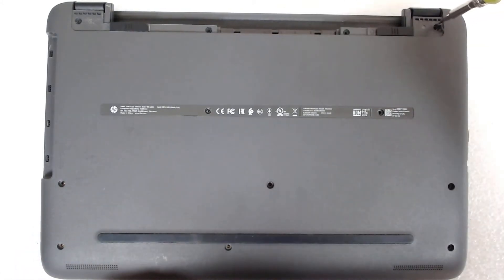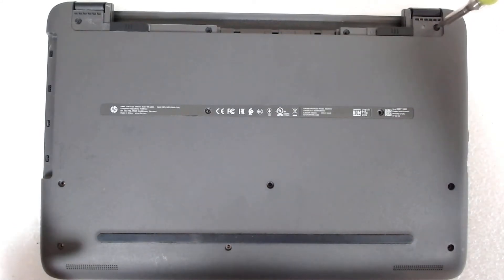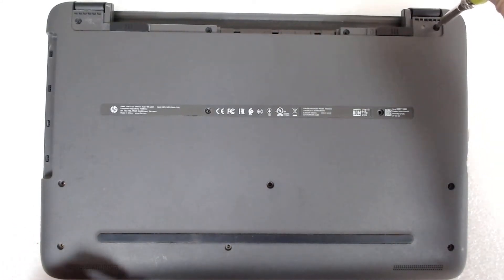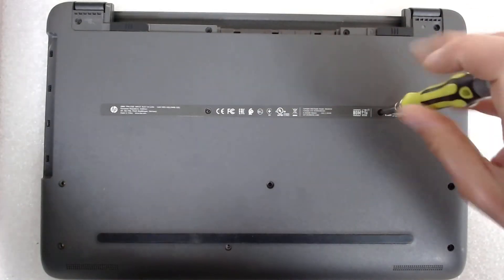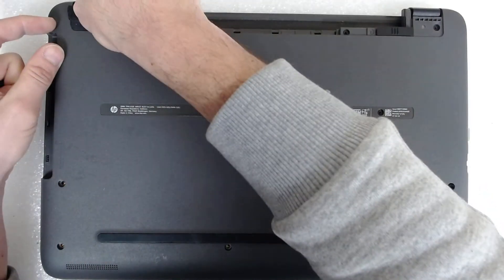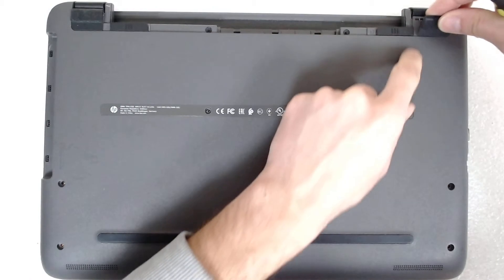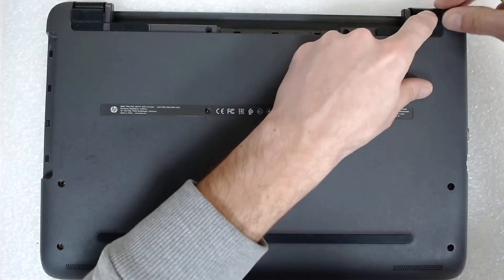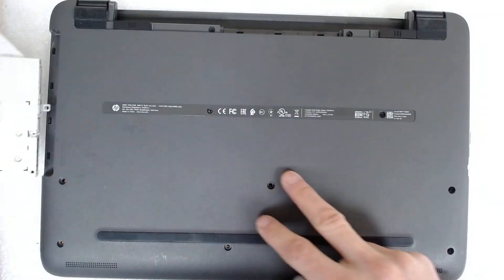And now the boring part — putting all the screws back. We're going to put back the optical drive.